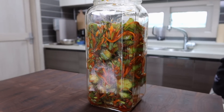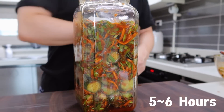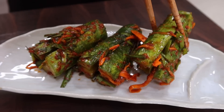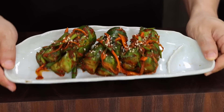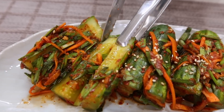Put the stuffed cucumbers into the jar. When storing kimchi or any fermented food, make sure to fill only 70 to 80 percent of the container, and don't completely tighten the lid — otherwise you'll see an explosion in your fridge from the gas. Let it ferment for five to six hours at room temperature, then keep it in the fridge. This is a summer kimchi so it should be served cool. It won't keep as long as napa cabbage kimchi, so I recommend finishing it within two weeks.